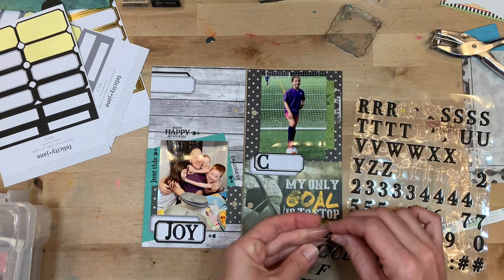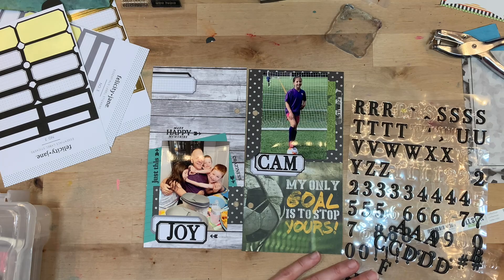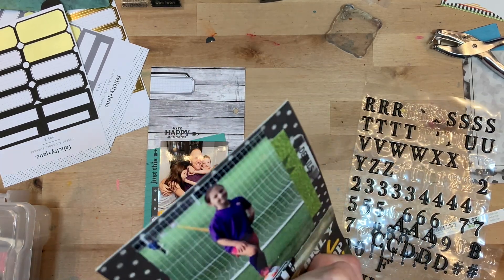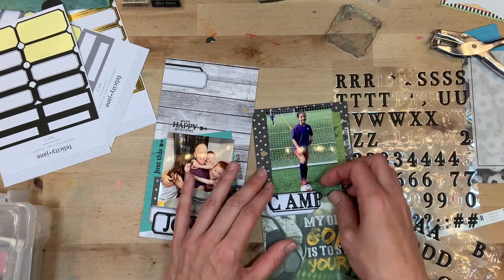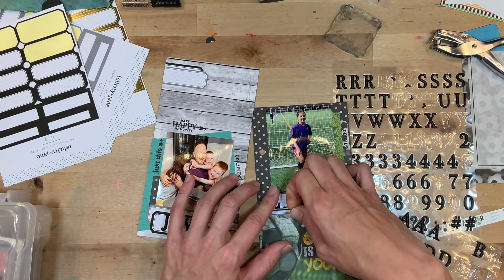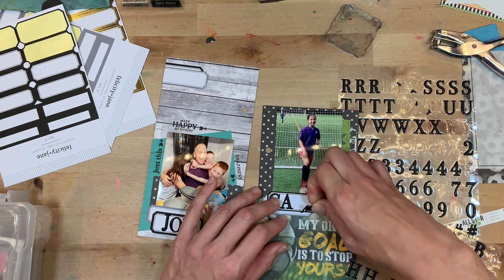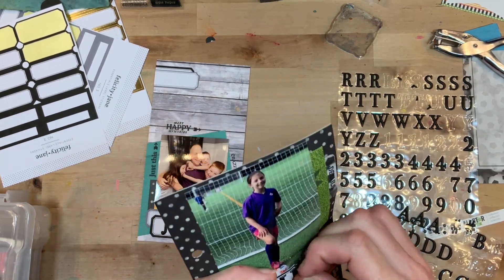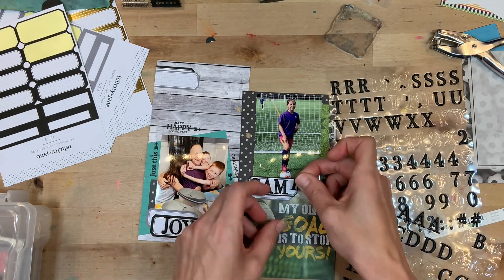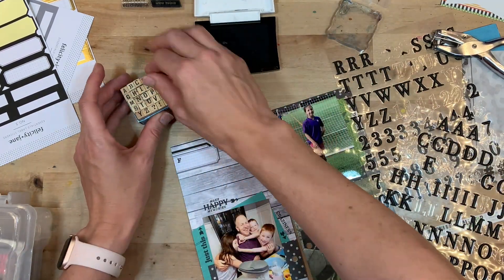Over on the right, I messed around with some different words and ended up going with 'camp' just to be real direct about what was going on. I didn't center my letters very well, so I have to pull them off — I should have planned it out a little bit better, but that's okay. So 'camp' right there. This page will pretty much be done after I add a little bit of journaling and a little bit more stamping. Am I the only one that has to pull up alphas almost every time? Let me know in the comments!